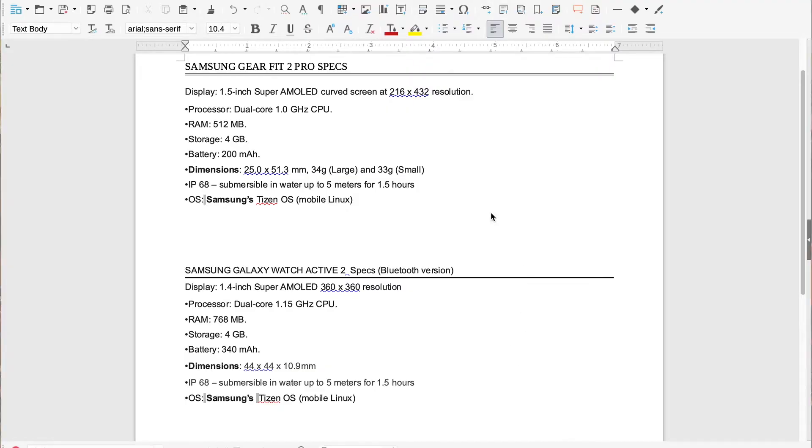Let's get this kicked off by checking out the specs. The Samsung Gear Fit 2 Pro has a 1.5-inch super AMOLED curved screen, resolution 216 by 432. The Samsung Galaxy Watch Active 2 has a 1.4-inch super AMOLED display at 360 by 360. The processor for the Gear Fit 2 Pro is dual-core 1 GHz; for the Galaxy Watch Active 2, dual-core 1.15 GHz - a little more power. RAM: Gear Fit 2 Pro has 512 MB, Galaxy Watch Active 2 has 768 MB.